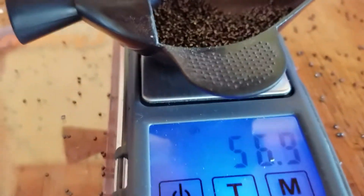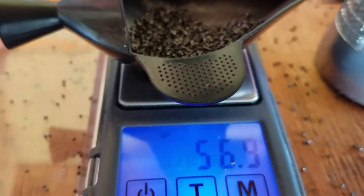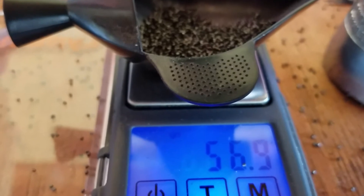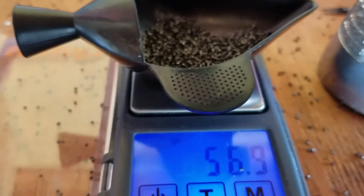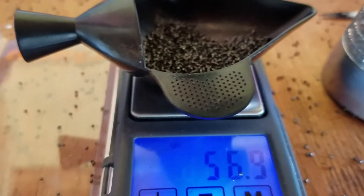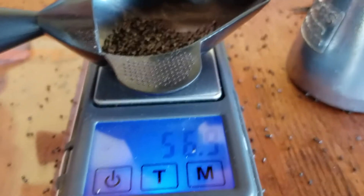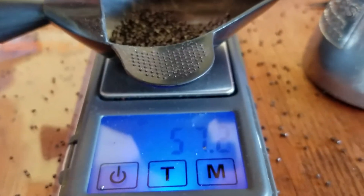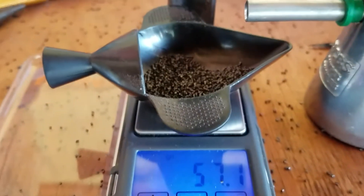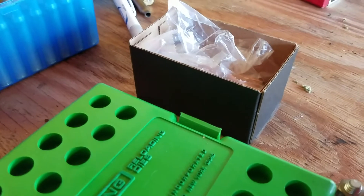I'll put the pan a little closer — there we go. So 56.9, really close. I'll trickle a little in here. It's kind of hard to do while holding the phone, but you get my drift. Yeah, I went a hair too much but pretty close, so I'll go with that.